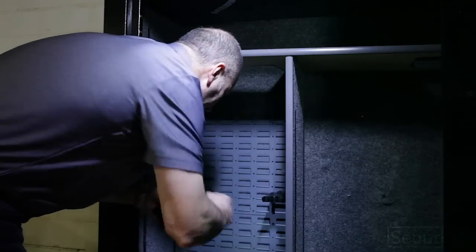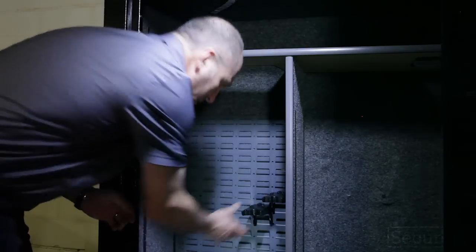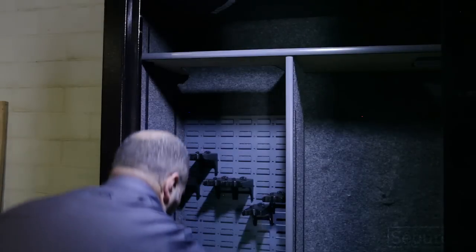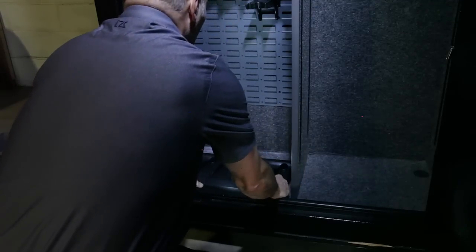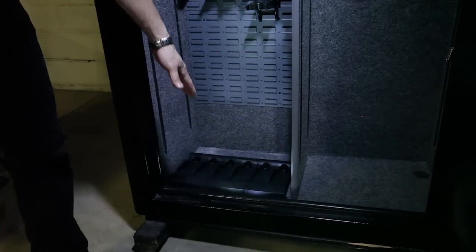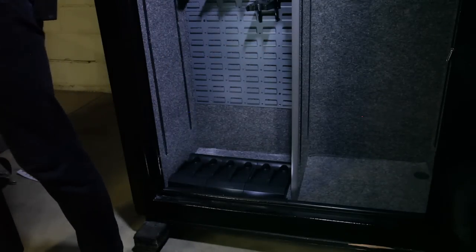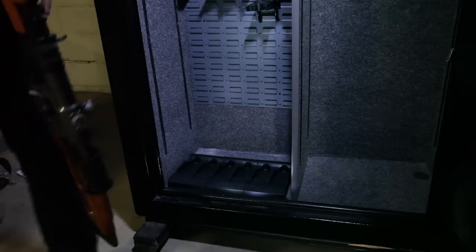I've got the panels in, and I'm just going to temporarily set the saddles in place. Stock bases go in with the Secure logo facing out — the steps going into the safe so your guns lean properly. And let's put the rifles back in.